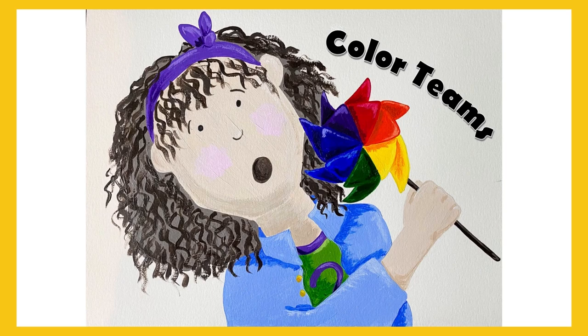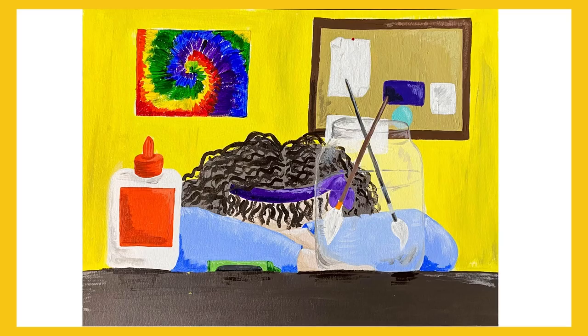Color Teams: Paisley's Adventure in Primary, Secondary, and Tertiary Colors.